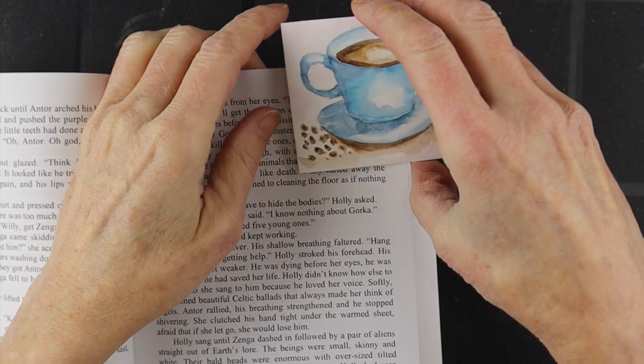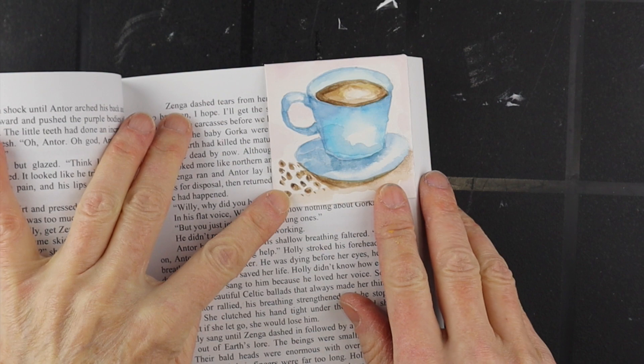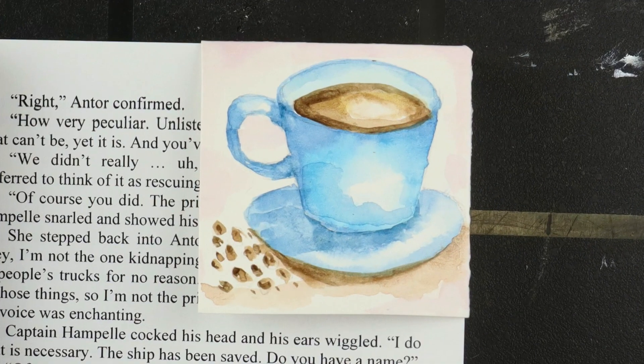Then you can just open up your book, slide the bookmark on there, and it sits right in the book. Thanks so much for watching and for participating in the 10-day art bookmark making challenge. Be sure to share photos of your work in the Facebook event page — I'll link it up in the description below. Be sure to like this video and subscribe to my channel for lots more art videos and tutorials, and we'll see you next time.